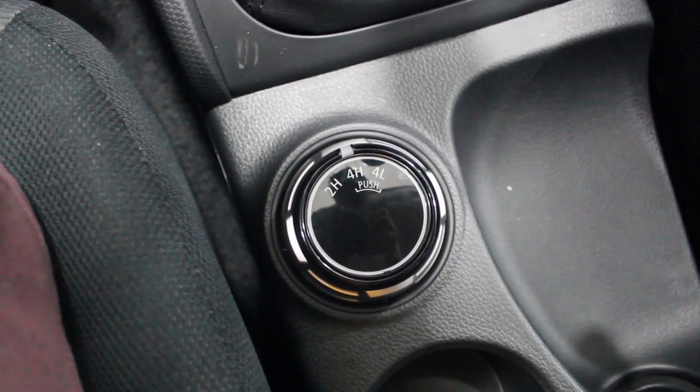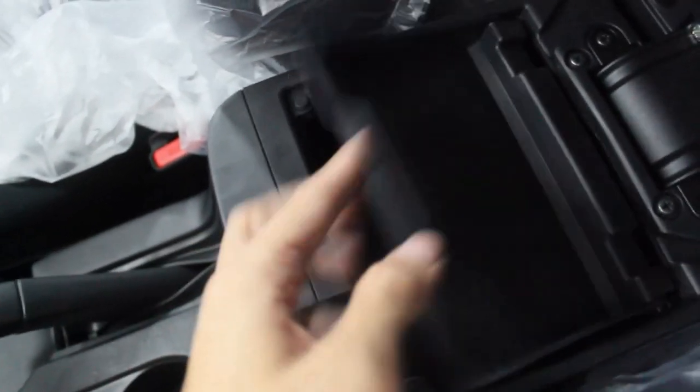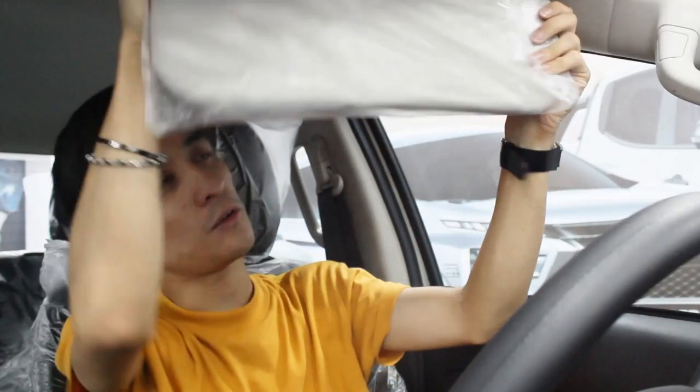Unlike our previous-generation Strada where to activate 4-high or 4-low there was another gear shift beside the manual transmission, this one now carries a swivel dial — just like the current Stradas. That's a nice addition with this model. You have a manual handbrake and 2 cup holders — my big water jug still fits. There are two center console boxes: a small one on top and your main one underneath, just as deep as before. And there's a sun visor with a ticket clip holder.